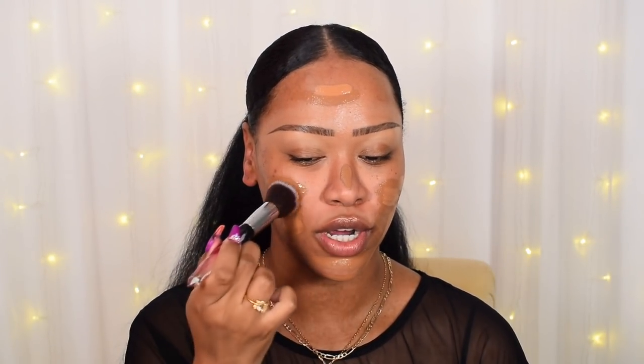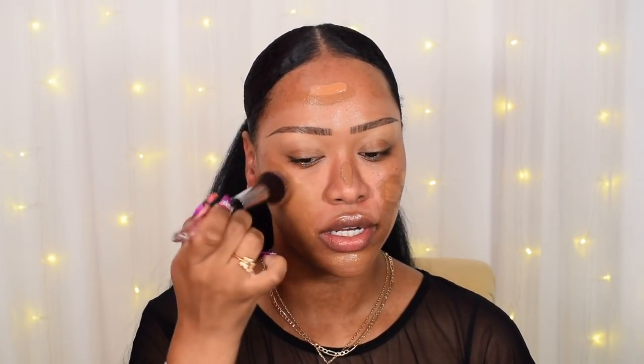For foundation I'm using the Revolution Conceal and Define. I was torn between this and the L'Oréal Fresh Wear, but that's 10.99 — 99p out of budget. I'm using shade F13.5 and mixing in a little F12.5 since 13.5 is more my summer shade. To blend, I'm taking my amethyst collection flat top foundation brush and dabbing that right in. It's so soft — no scratchiness, no poking. They're cruelty-free, vegan, synthetic bristles, and they've stood the wash test — I've washed mine about three times and they're still going strong.